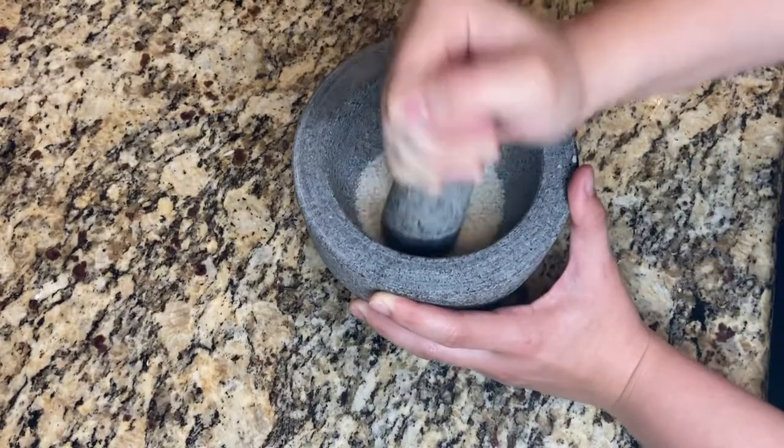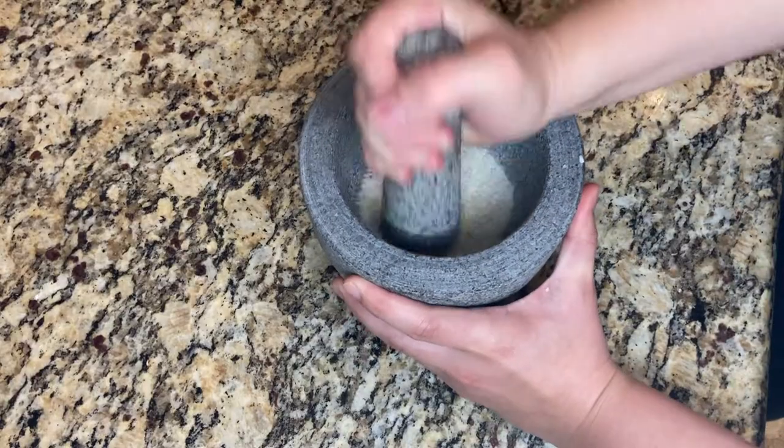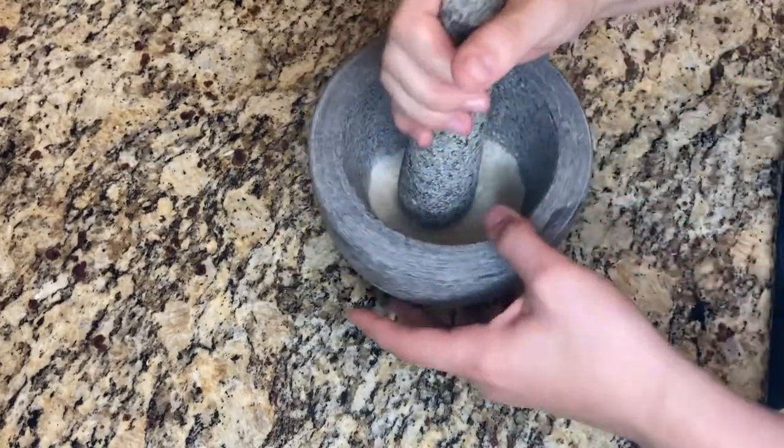As we grind down the rice, it's going to knock out any loose stone or piece of rock that's still stuck in the mortar. This is the important part of seasoning the mortar to make sure that you don't end up with any rock in your food.